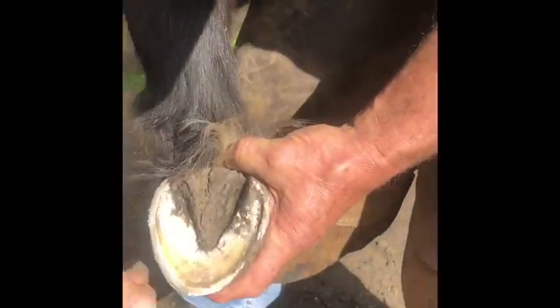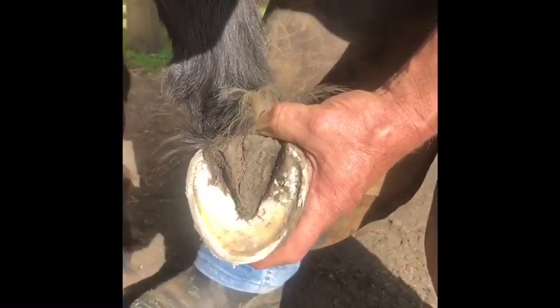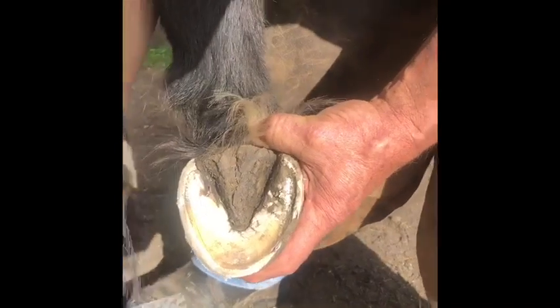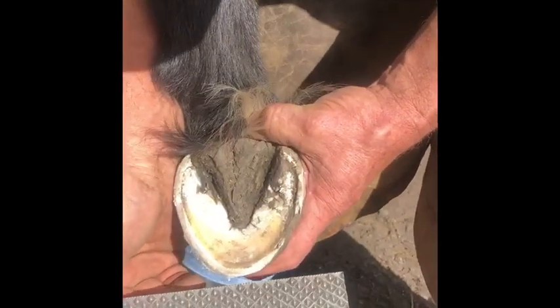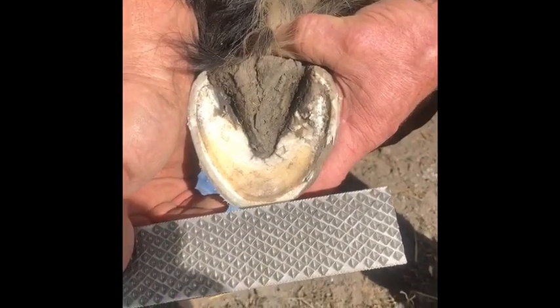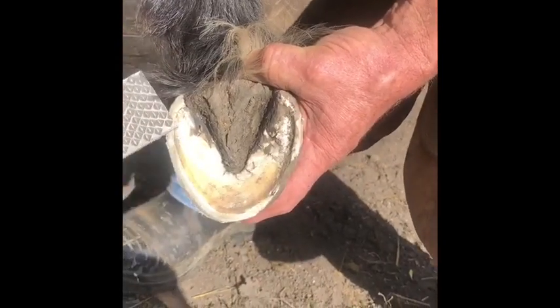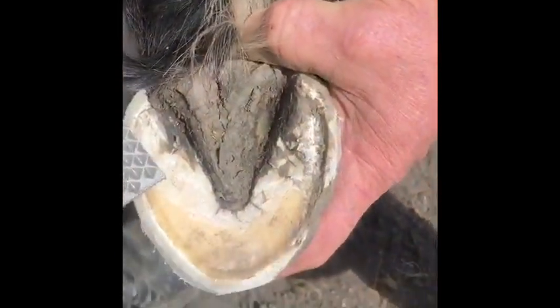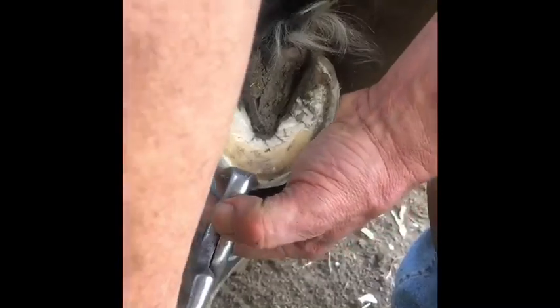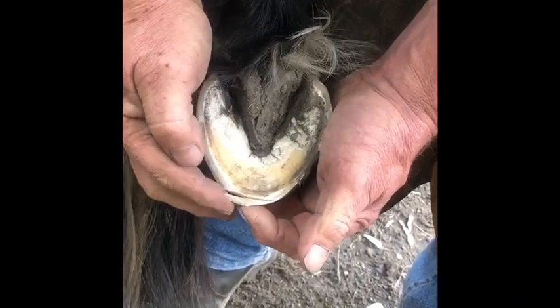I've rasped some on the bottom of the foot but haven't rasped forward at all, which gives us a clue about break over. At the moment the pony's break over is approximately here - he's quite hard on this outside part of his wall, and the inside part of the wall is really full. So we're going to use the nippers and I want to be parallel with the heels.